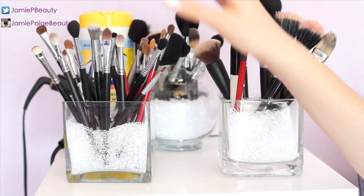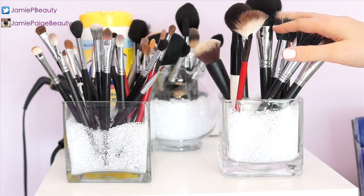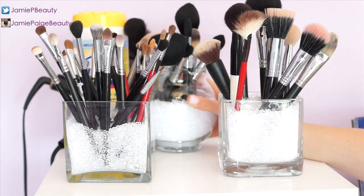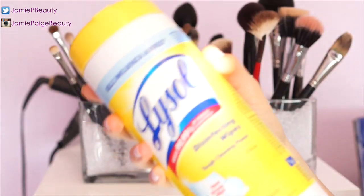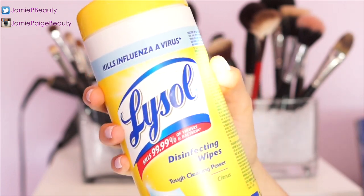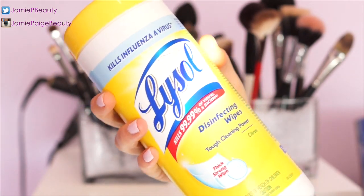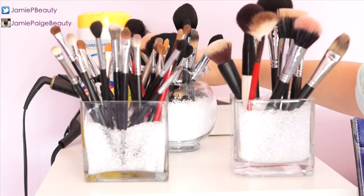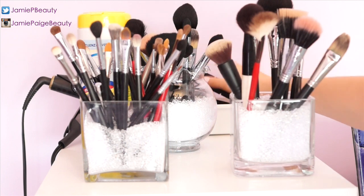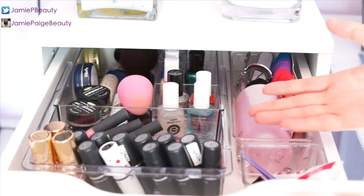I organized it so that all these brushes are my eye brushes, these are my face brushes, and the ones in the back are my face brushes as well. I also keep my Lysol wipes within reach — I'm a bit of a germaphobe — and in the back I keep my blow dryer, straightener, and brush.